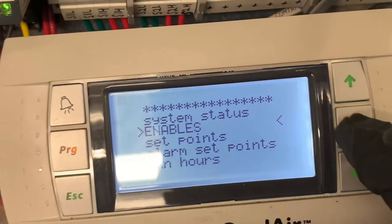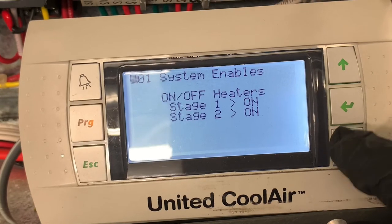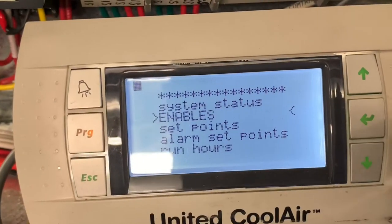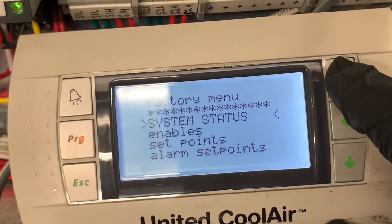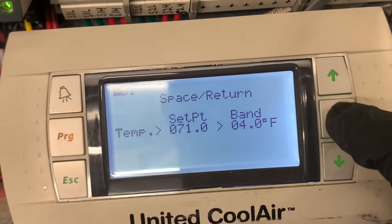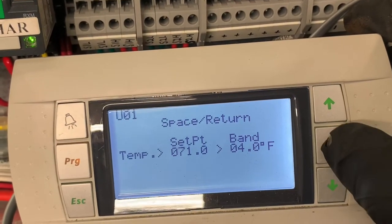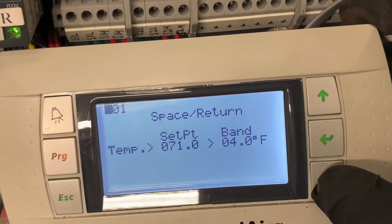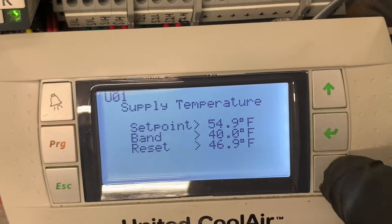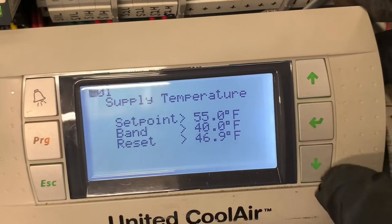Coolant just turned on — system enabled, compressor one is on, two is on, heater is on. I can escape out of that. Let's look at set points. Press Enter, bring the cursor down, and you can change it up or down. Press Enter when you're done. Go to the next one, press Enter, up or down to change it, Enter when you're done.